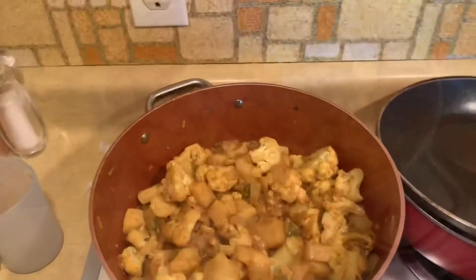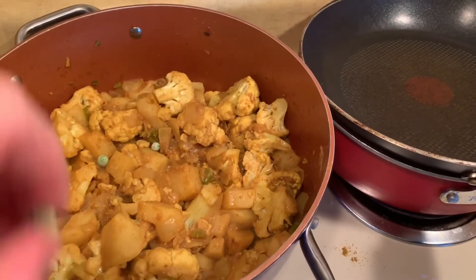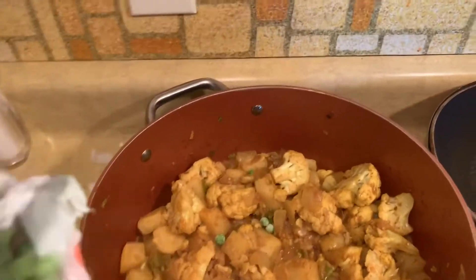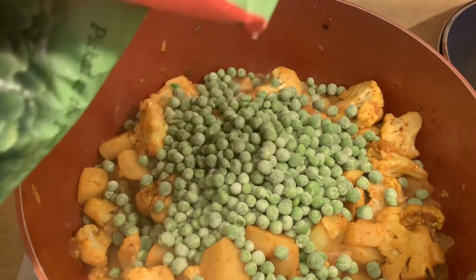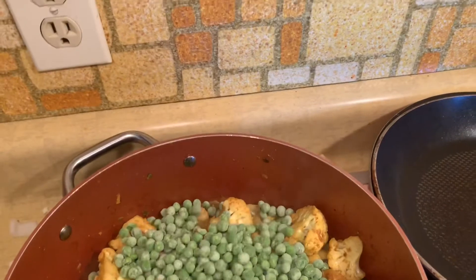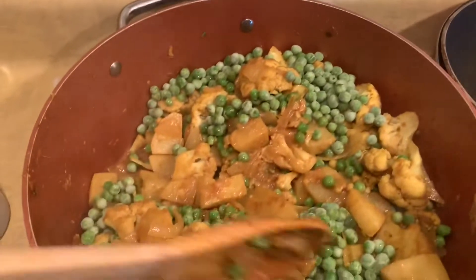I'm going to add some frozen peas in. You don't have to put them in, but I like to have the contrast. I'm adding the frozen peas — don't want to overdo it on the peas. Like I said these will cook down and thaw out, releasing a little more juice. There you go — starting to look pretty good. I'm going to let that simmer for a little bit.